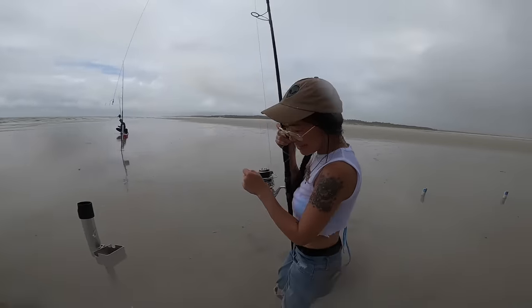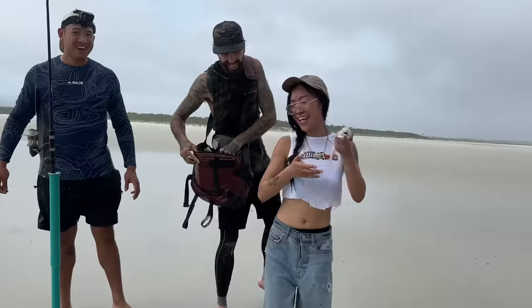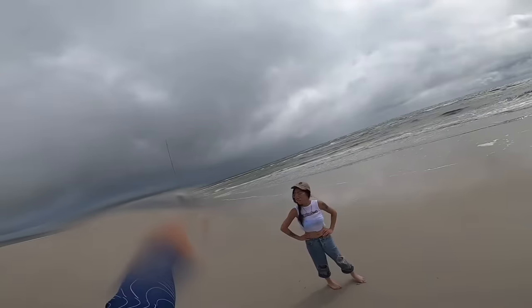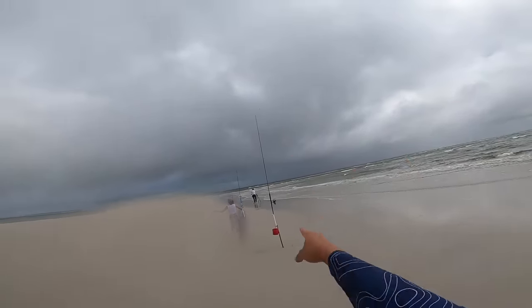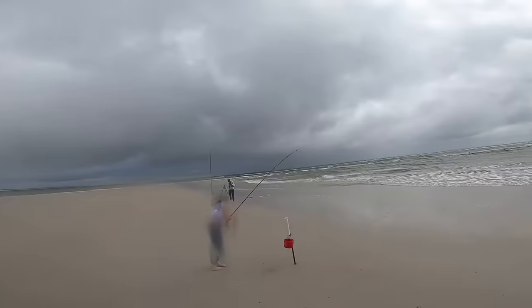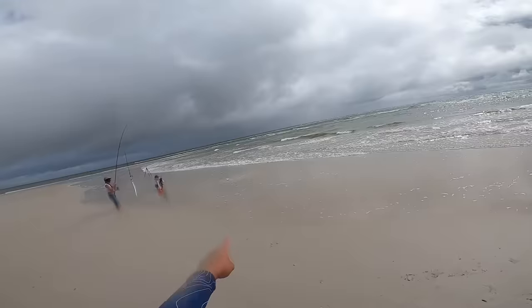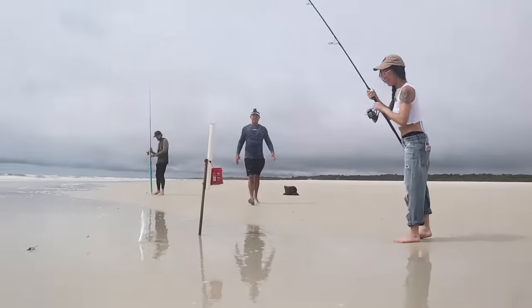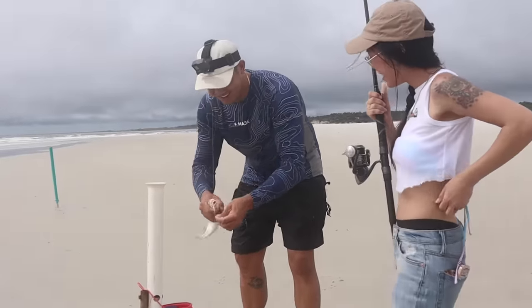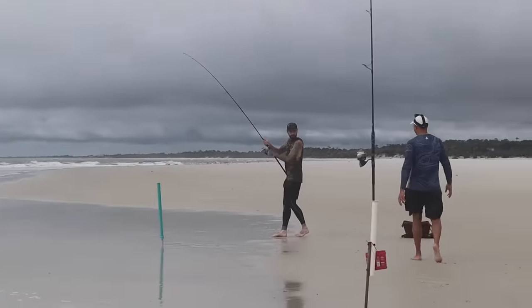Nice — it's my first fish ever! Awesome! I caught a fish! Good job, your first fish. She got a big one — wow, it is a big one! A lot of fish today. It honestly hit within 10 seconds of dropping it in again.